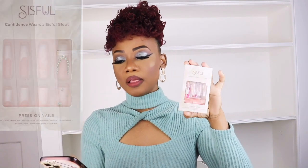Today I'll be doing a nail review, guys. And this is the nail — it's the Press on Nails. It is from a company by the name of Jaliza, J-A-L-I-Z-A.